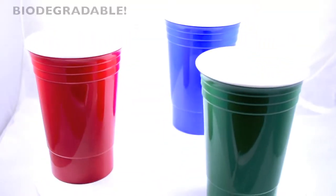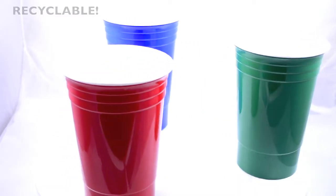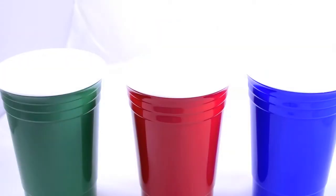Be the life of the party with this 16 ounce party cup. This made in the USA double wall insulated cup keeps your beverages colder longer. What's more is that it's designed to be biodegradable, recyclable, and free of both BPA and lead.